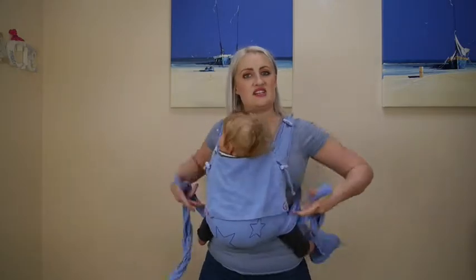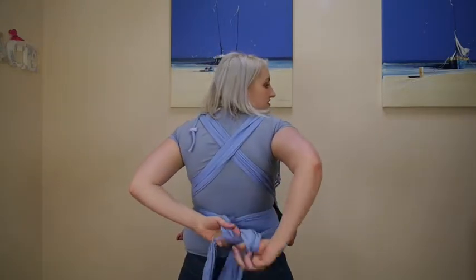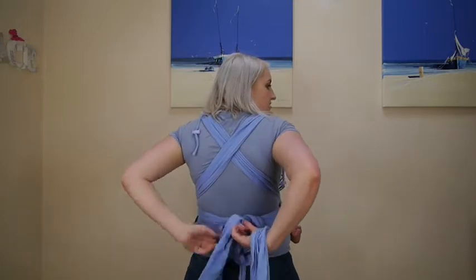Once I'm happy with my positioning, I'm going to come round and tie off behind my back again — one way, and then the opposite way.